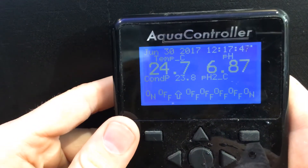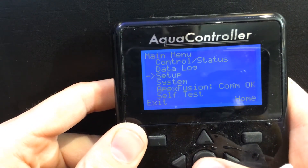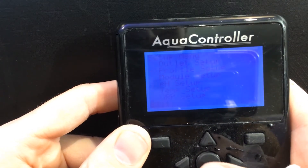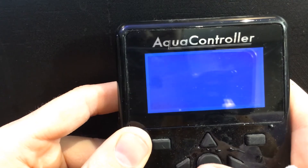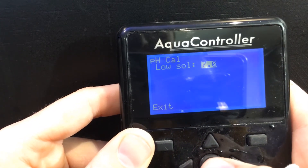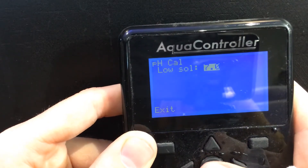On your Apex controller screen, you're going to hit the center button. We're going to go to Setup, then we go to pH Setup, pH Calibrate. For our low solution, since we're doing the tank probe, we're going to pick pH of 7, and that's where our calibration solution is.